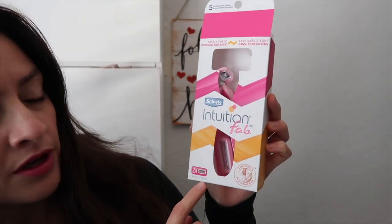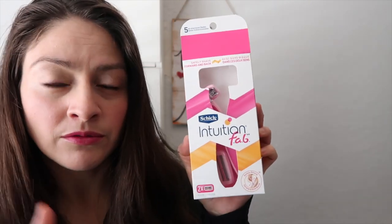It comes with one razor, and the double — when you switch the ones that you use, you throw the other one away safely. You shave forward and back. So scary! When was the last time you used something to shave back and forth?